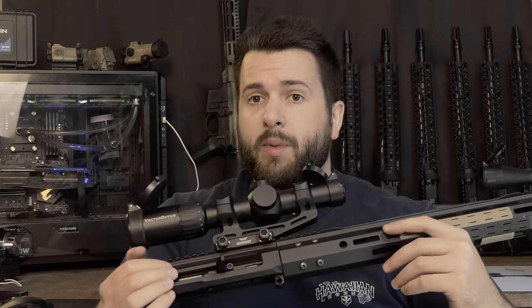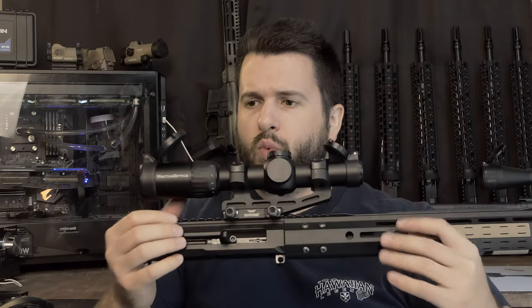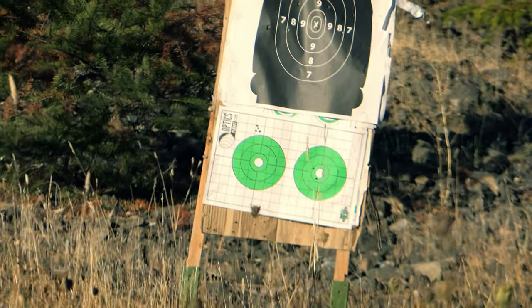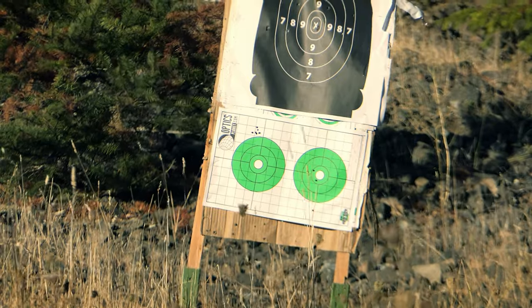We did a little bit of accuracy testing. With only one load to test, I used a Vortex 1-8x scope, set up a target at 36 yards, and shot a seven or eight round group, keeping it within an inch at about 36 yards from a not-particularly-stable position. So overall, accuracy is probably somewhere between two and three MOA with certain ammunition. I'm not sure if there are .22 Magnum match loads available, but with a better shooter and a more stable rest, you could probably do better. Overall, it's definitely minute-of-squirrel, minute-of-coyote.